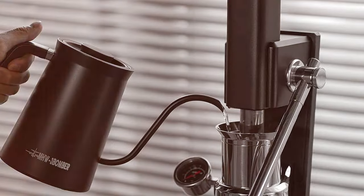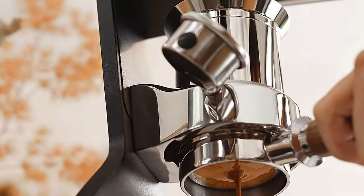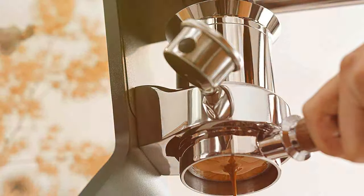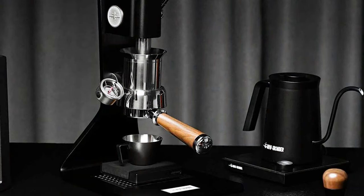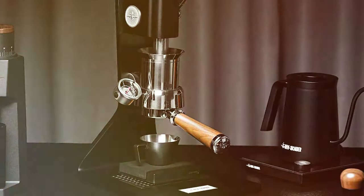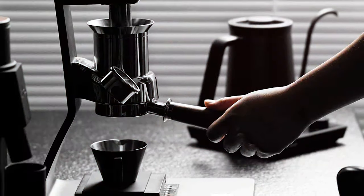Durability is a given with the CM801 — its solid construction is designed to last, making it a reliable choice for the long haul. It boasts a powerful pressure system and a versatile filter basket, enabling you to experiment with different grind sizes and brewing techniques. The effectiveness of the MH23 Bomber CM801 in producing high-quality espresso is unquestionable. Each shot is a perfect blend of strength and flavor, showcasing the machine's exceptional capabilities. For those who appreciate the art of espresso making, the CM801 is an excellent choice.